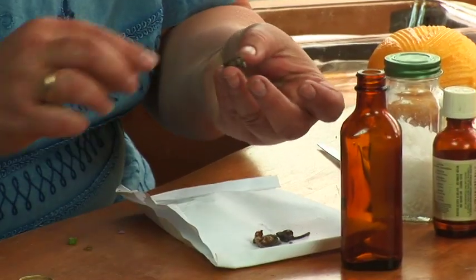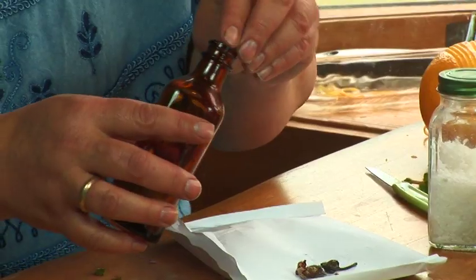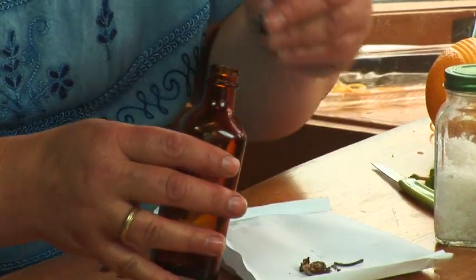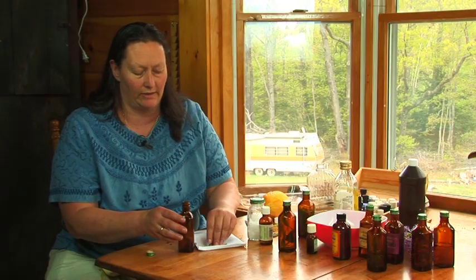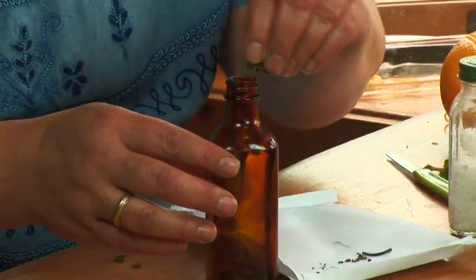Rose hips are the seed pods from a rose bush and they are a great source of vitamin C. You can make some rose hip oil by taking dried rose hips off of your rose bush. They're big and round, kind of like a red button, or the fresh ones after the blooms have gone by. Pack a jar full of them.